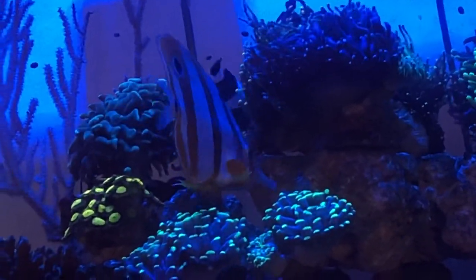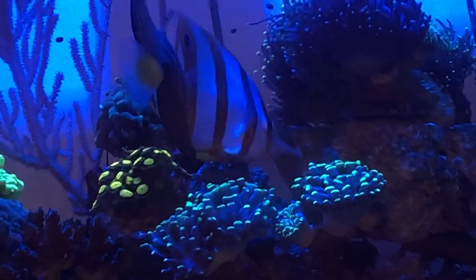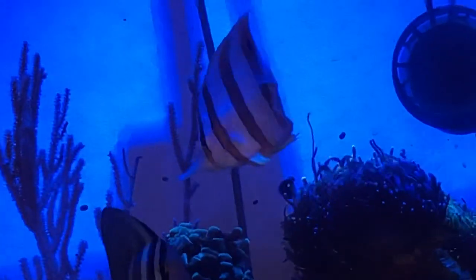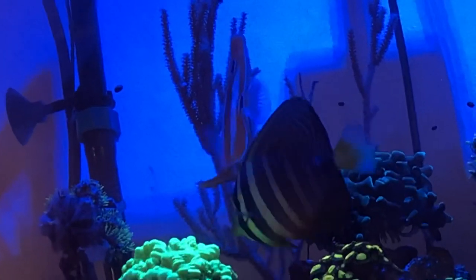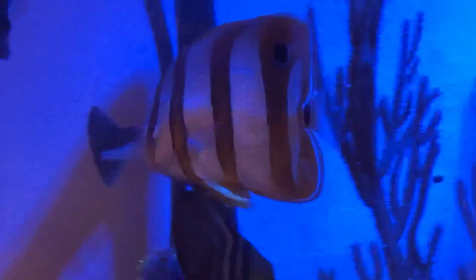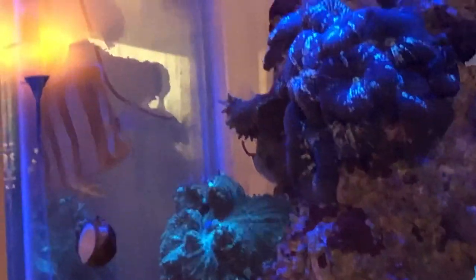I also put my tank completely on blues for the day. I turned it to blues when I got home and started acclimating them, because that's when fish wind down — it's a calmer environment and typically when I feed. I fed the fish already in the tank while I was acclimating him and let them start winding down for nighttime to help his introduction into the tank go much more smoothly.